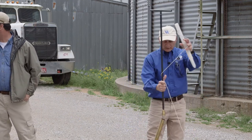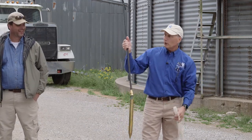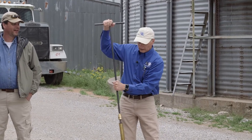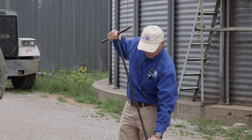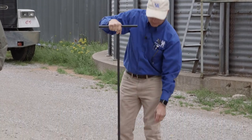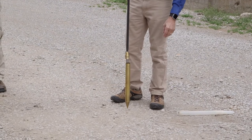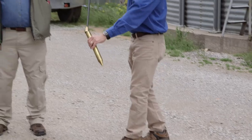Another device for sampling grain is a deep cup probe with extensions for the shaft, so you can get it down as far as you can push it. When you push it down into the grain it's tight, then as you release and pull it up and give it a little shake, it fills the cup and you can extract your sample.